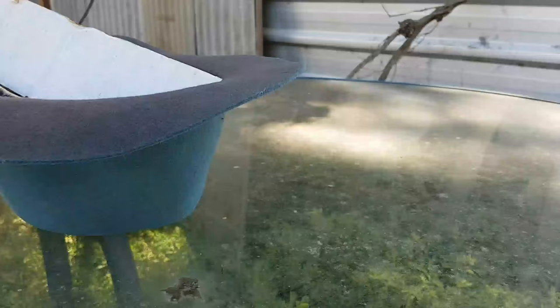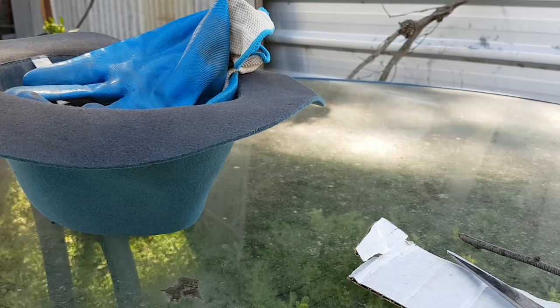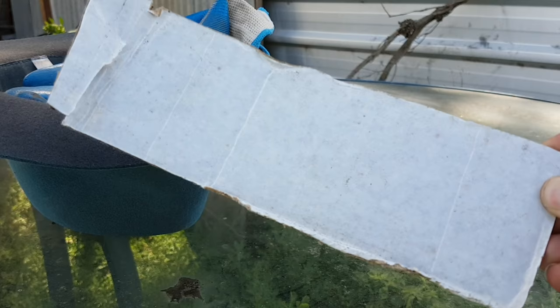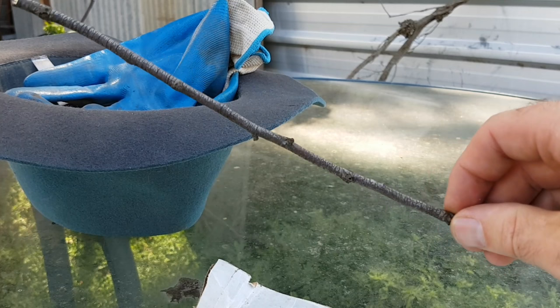I've got everything I need here in my trusty farmer hat. So what you're going to need is a pair of scissors and a piece of white cardboard. This is the wax cardboard you get your veggies in, or you can use an ice cream container lid. You're also going to need a stick or a skewer to stick in the ground.